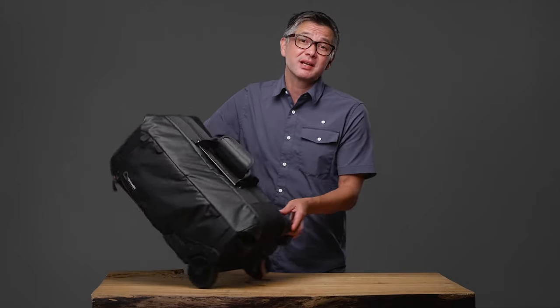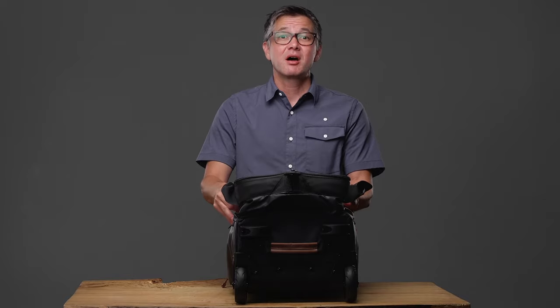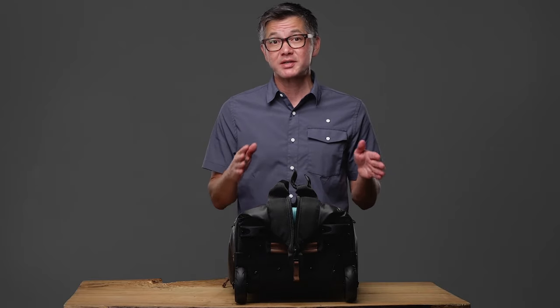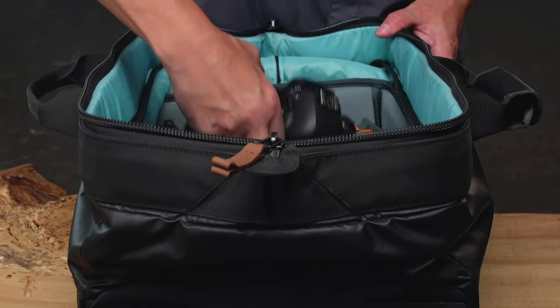The carry-on roller utilizes a classic design with its doctor bag style opening. A single zipper opens the bag and lets the top panel retract into itself. This allows the roller to maintain the same size footprint when open as it does when closed, and ensures that no large zipper cover is flopped over onto wet or dirty terrain. You'll have unobstructed access to your entire camera system.